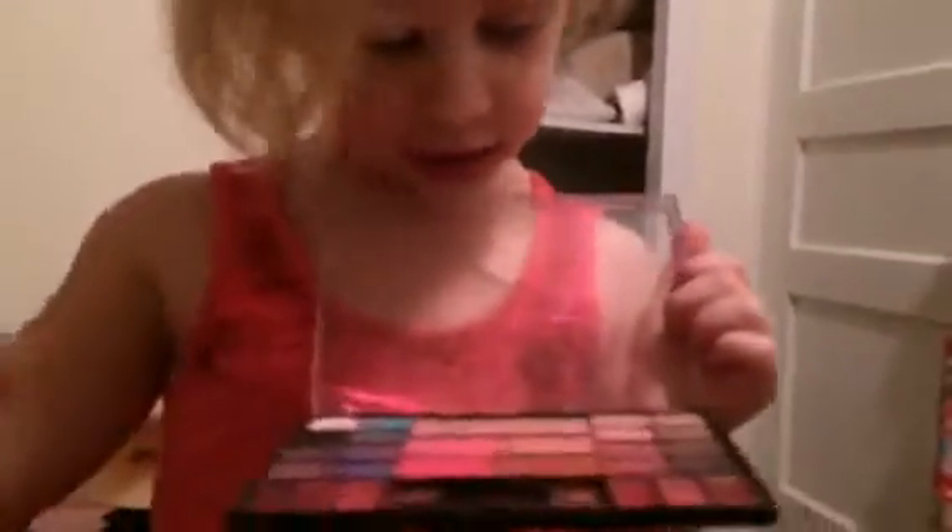Now you want to take a palette like this and take a light blue. I'm using the palette — it doesn't have a name. Take that color and go like this. You'll see it's not really showing up there.